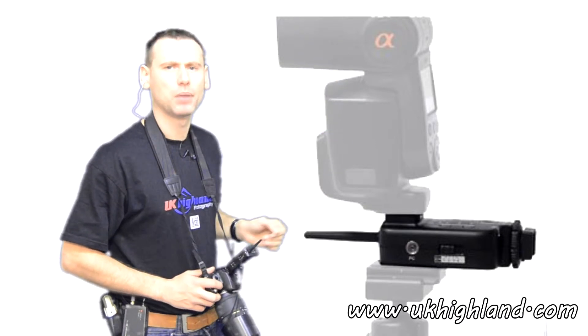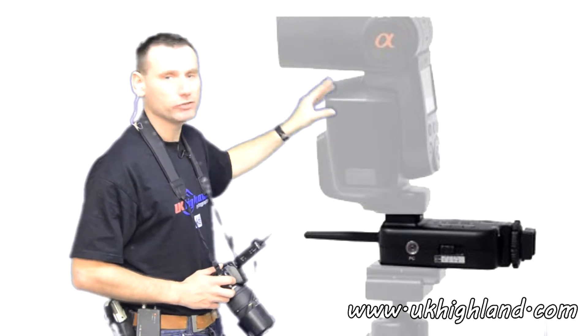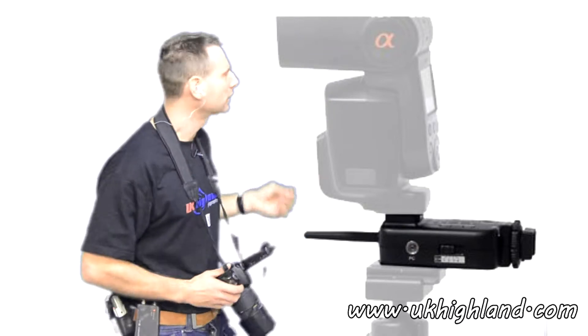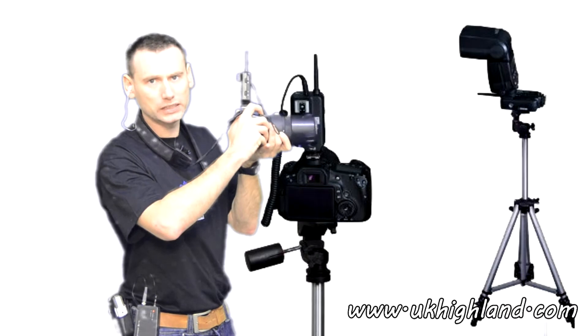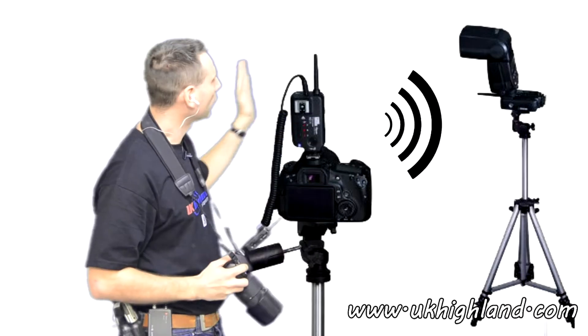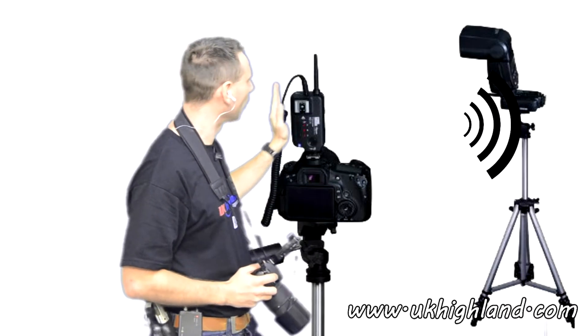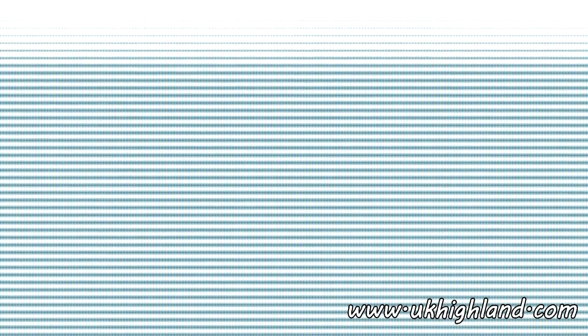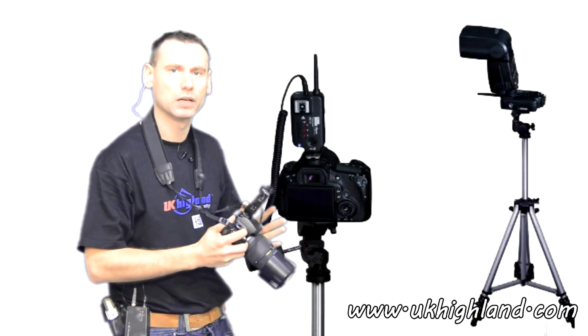In this example I have connected my receiver to the flash gun. When I press my shutter release button on my camera, the transmitter sends a signal to the receiver, which then tells the flash gun to fire its flash in sync with my camera.